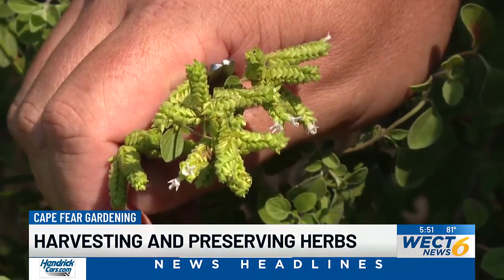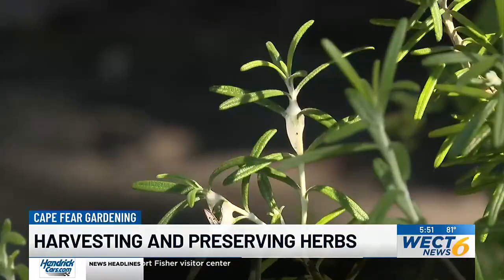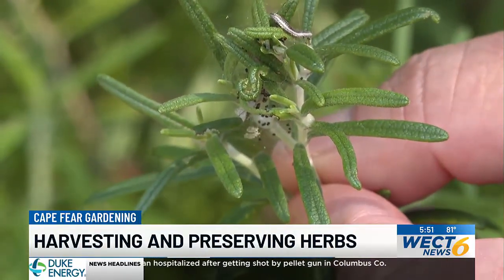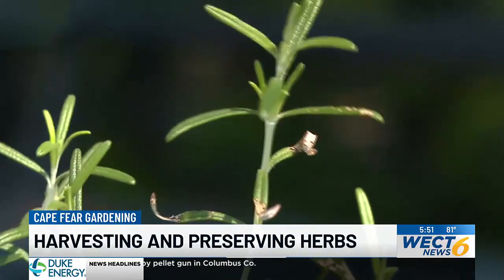When harvesting your herbs, you want to avoid parts of the plant that have flowered — they typically have a bitter taste. Also, once you harvest, you want to look over your plant, pick out any insects, and clip off any damaged or dying leaves. That'll make for a better dried herb when you're finished.